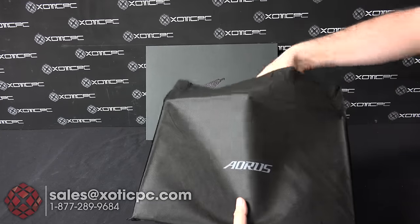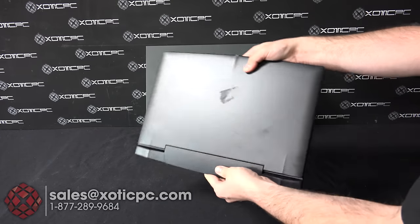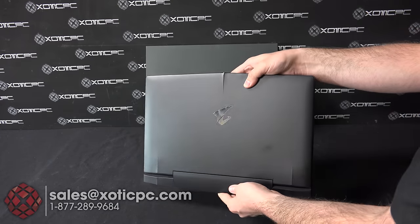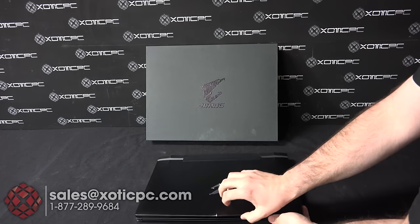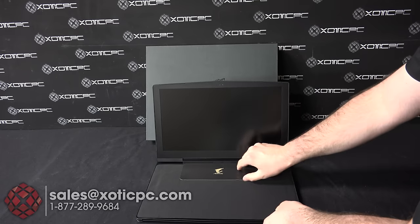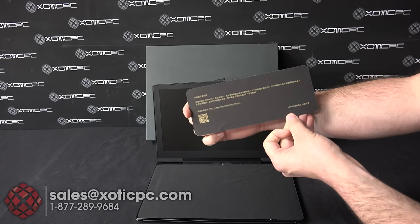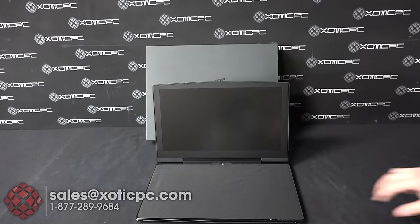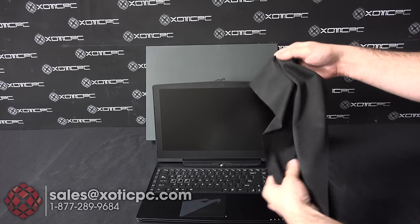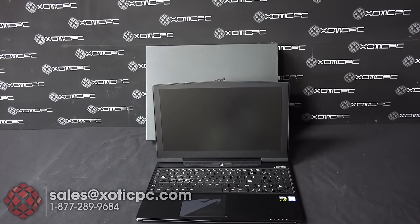The last thing we're going to take a look at is once you open up the sleeve, that's where you're going to find your new X5. When you open it up there's a card in here that says Aorus on it — nothing on the back, just information on the warranty registry. And then you have a microfiber cloth that comes with it, and your brand new Aorus X5.